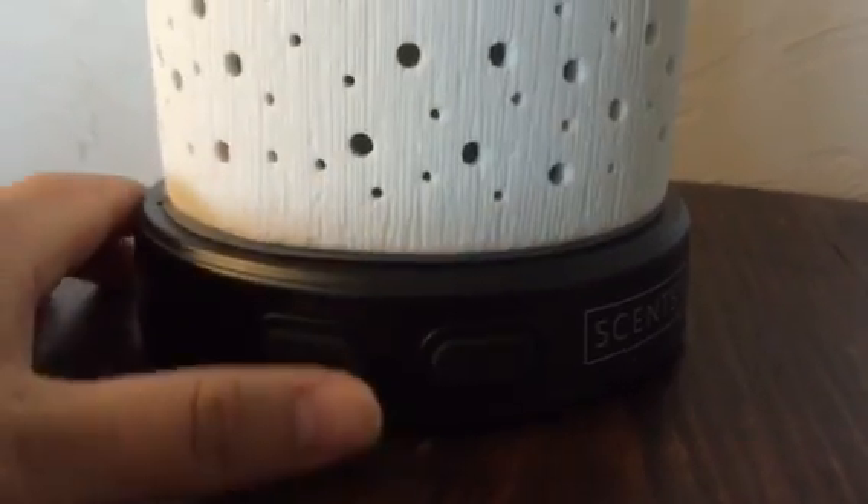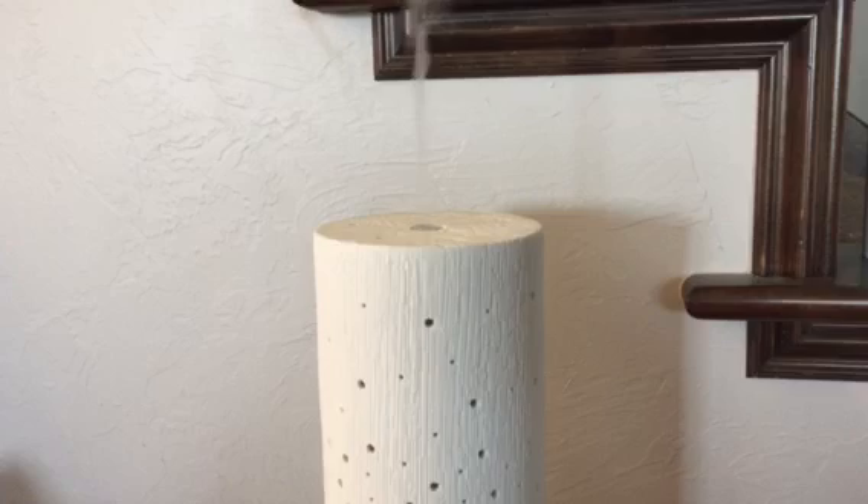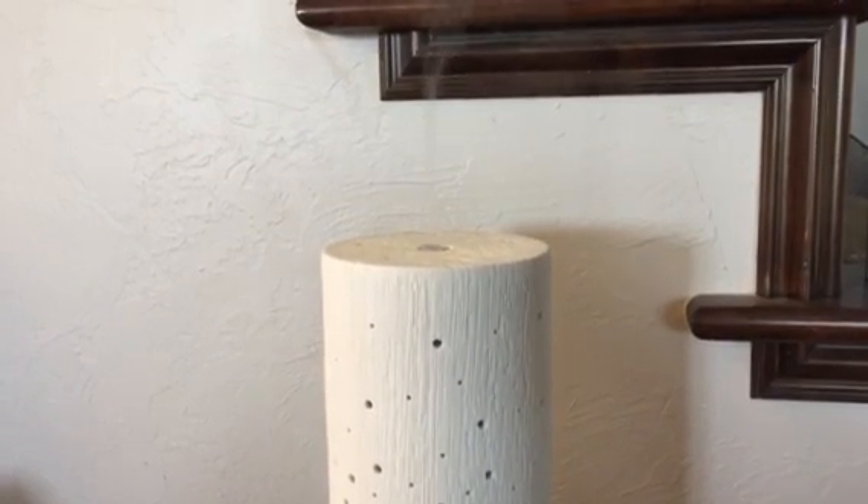To switch it on, you can see there are two buttons with little icons. The one that has the raindrop icon is the one that controls the mist. I'm going to push it one time — there it goes, the mist starts on high. If I push it a second time, the mist goes to low.